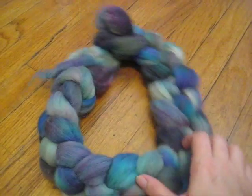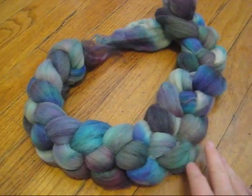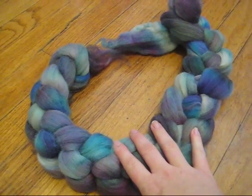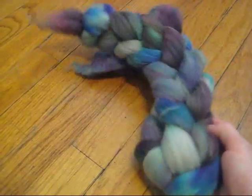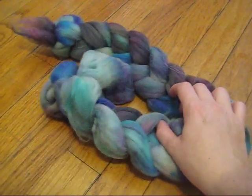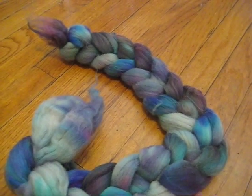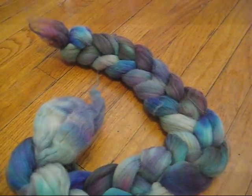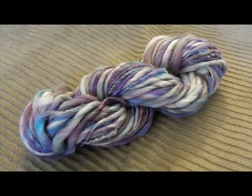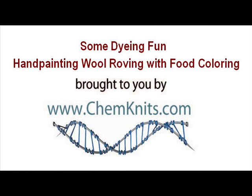So here we have it — our finished dyed roving. I'm hoping that I will have finished spinning the bulky yarn I want for my baby pod out of this fiber by the time I edit and publish this video. So hopefully at the end of the video you will see a picture of what the yarn looks like. Thank you so much for watching along on this vlog. I am Rebecca from ComeKnits, and I hope you have a great day.